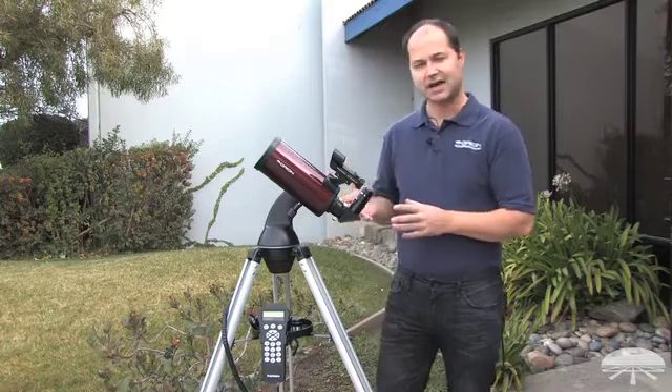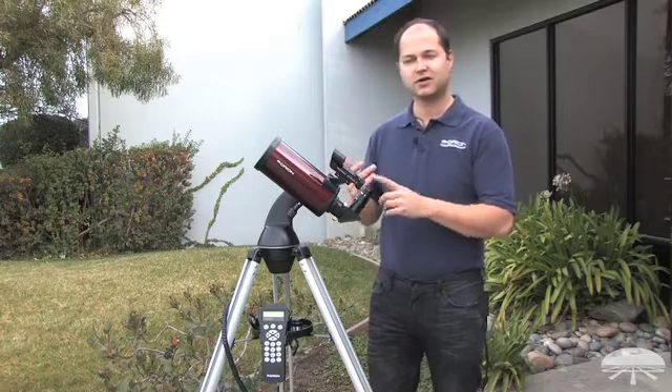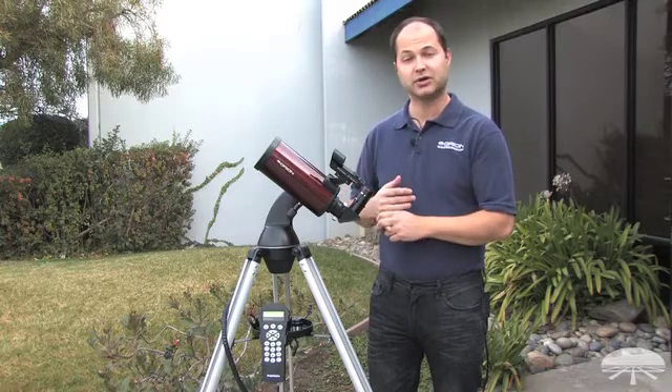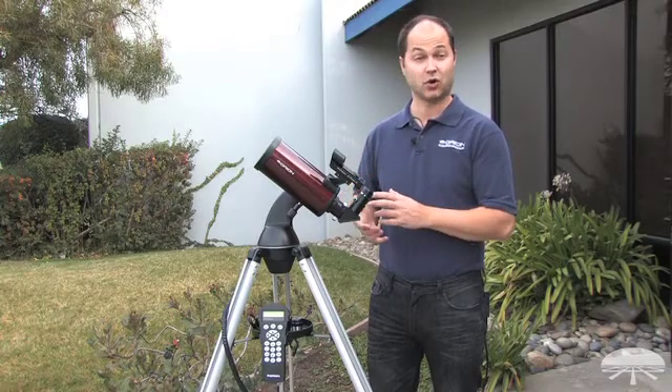A 90mm Maksutov-Cassegrain like this can see very good detail in the solar system: the rings of Saturn, moons around Jupiter, cloud belts on Jupiter, and our moon is going to look like you're in orbit around it.